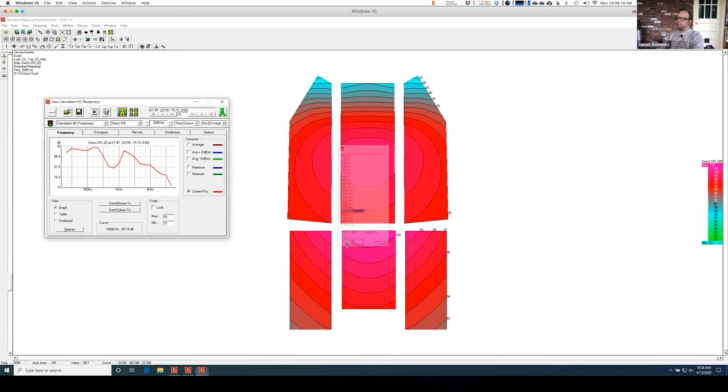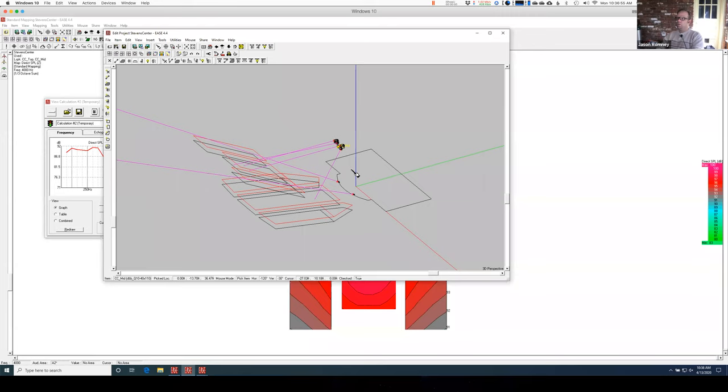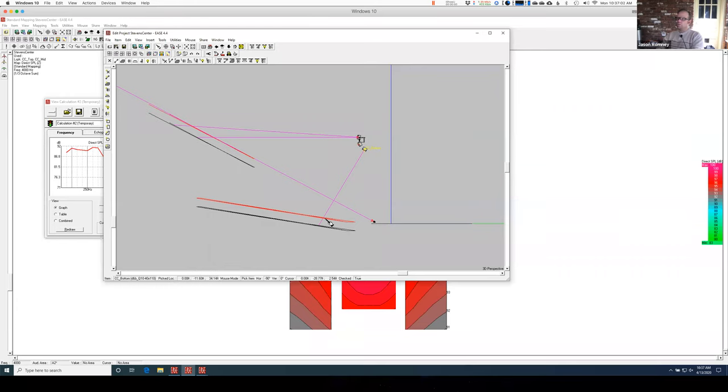So let me go back to my 4k and look on the other side. I've got this area down here — ideally you want the center cluster to cover everything, that's where you get most of your gain. You might think, I could fill that in with front fills, but you usually can't get a ton of gain out of front fills. So I'd like to get a downfill from my center cluster to go and fill in that spot. I put one in — it's just another Q10 and I'm pointing it pretty far down to try to hit that area. Let's see what I get now if I plot with all three of these.